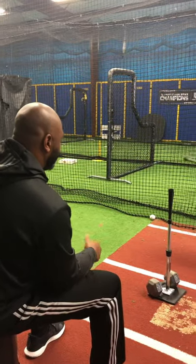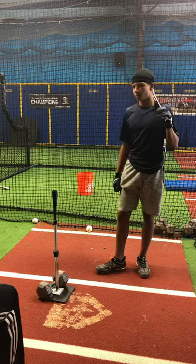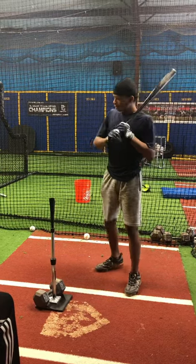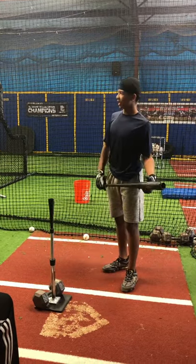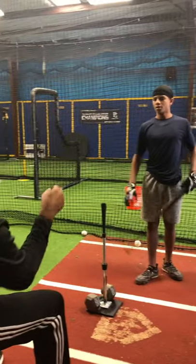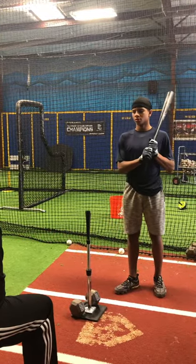Now that you've adjusted the tee to the inner upper half of the plate, what exactly are you trying to do with the ball? So now I moved the tee inside a little bit. Usually people just try to pull this ball, but I'm trying to get my hands really used to getting inside the baseball, trying to drive the ball up the middle. If I do pull it a little bit, I don't want to yank it — at least hit the back of the net in the middle. So basically when a pitcher tries to come inside on you, you're getting your hands used to getting through the ball.